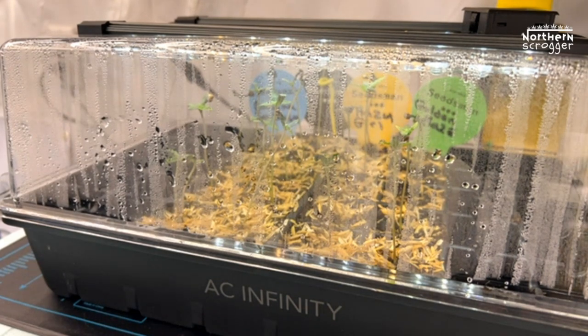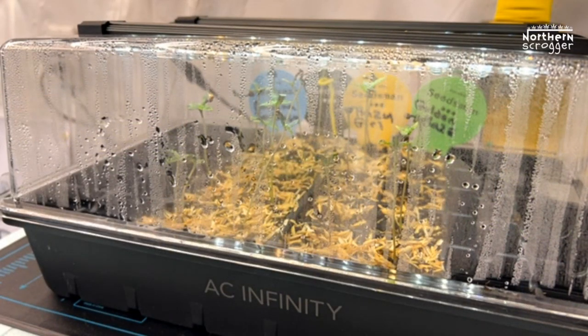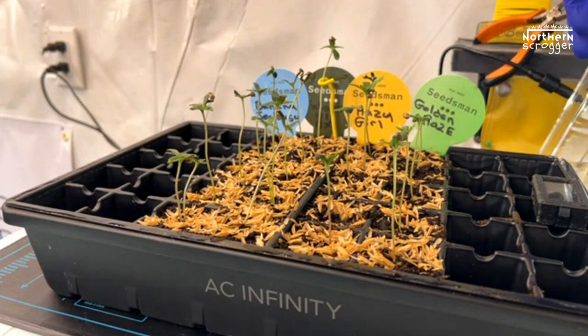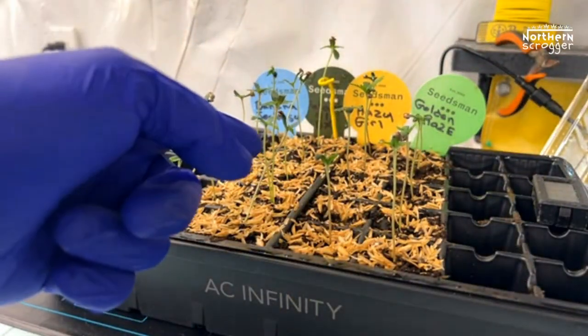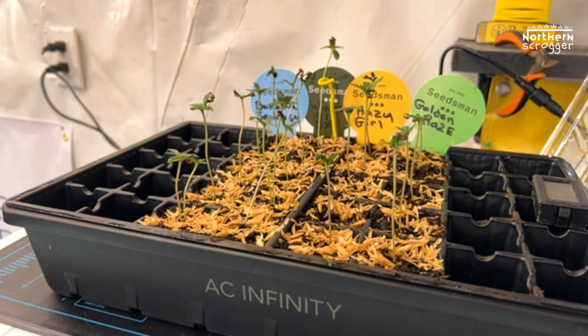Since I've been using this AC Infinity Propagation System and put my seeds right in, I've opened up my vents a little bit and the light setting is at 2. Let's open it up and see what they all look like. Honestly, I think it's amazing. I put in 25 seeds and 23 popped. Only one Golden Haze and one Hazy Girl didn't pop. Even in the trays where I put two seeds, both popped under my Seedsman Genetics — every single Seedsman Genetics seed popped. All I did was keep everything damp with a mist, and this thing trapped in humidity better than anything I've ever had.